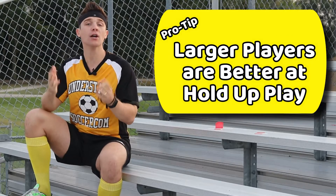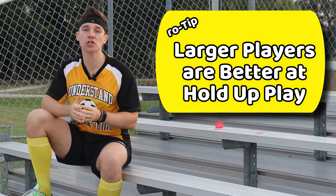Pro tip: the bigger you are, the easier it is to hold up play because the harder you are to push off the ball.